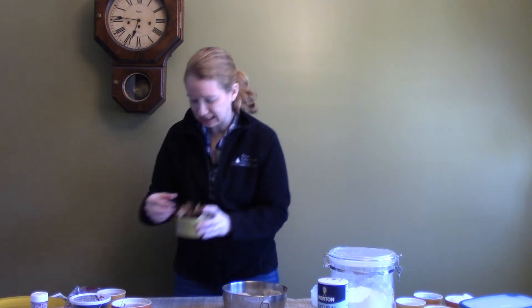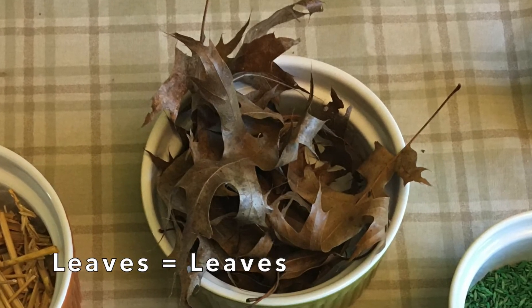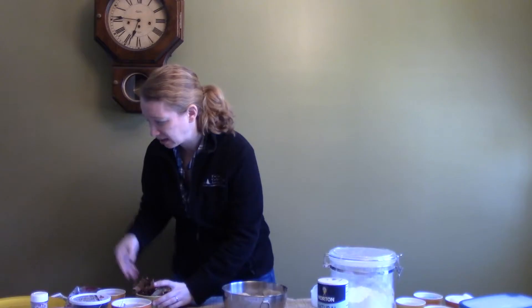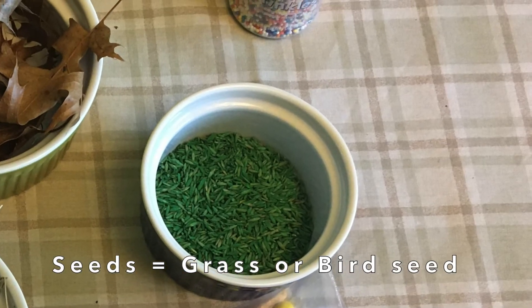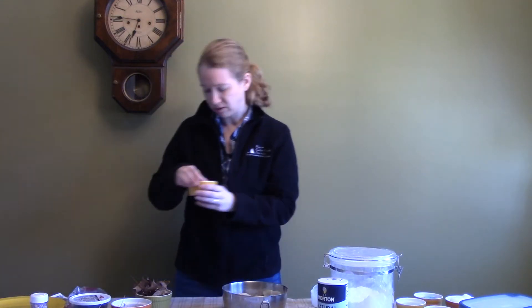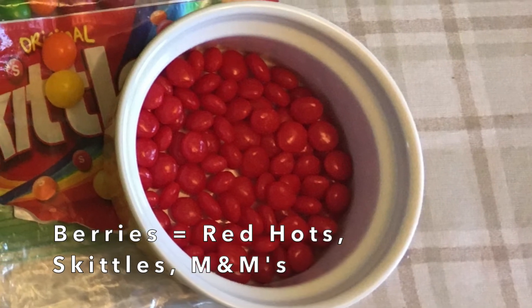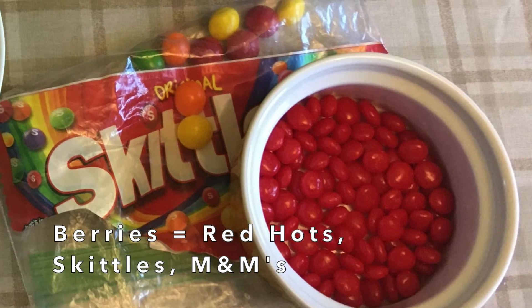If it's an insect, sometimes insects eat leaves. Remember, their poop is called frass. So if it's an insect, you might want to add a little bit of leaves. Some also eat seeds — this is just grass seed that we have. But if you don't have grass seed or bird seed in the house, you could use sprinkles. You also could use berries; some animals eat berries. Here I just have Red Hots because that's what I had in the house, but you could also use Skittles or M&Ms — different things that kind of look like berries.